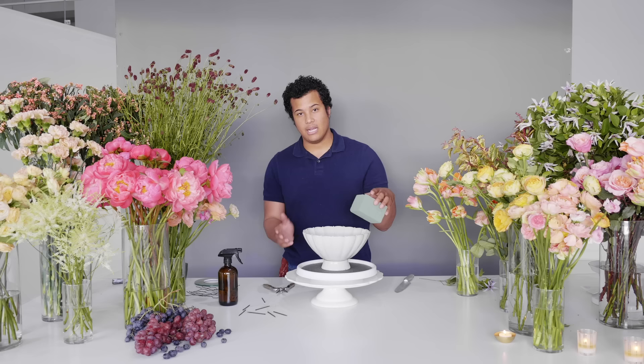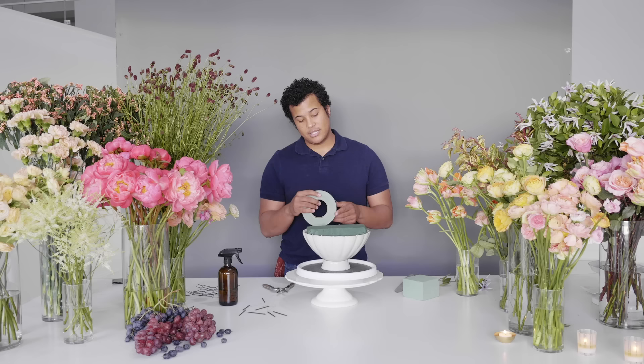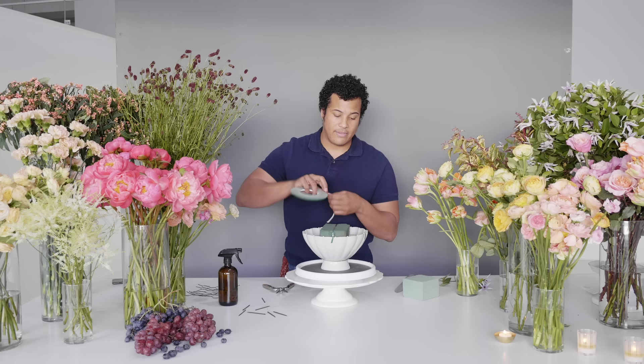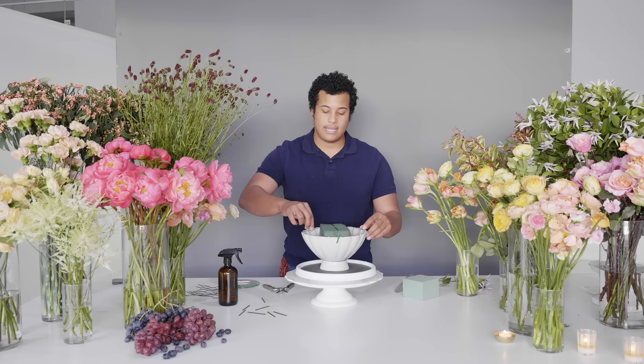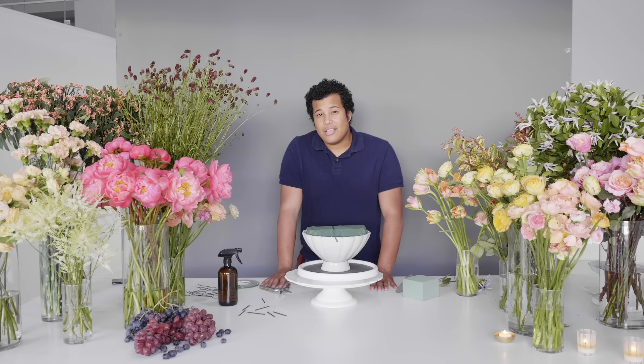When you start designing with Oasis, you need to make sure you've already mapped it out in the correct size for your vessel. I already have this Oasis right here that has been soaked, so we're gonna place this into our vessel — we want to make sure the flowers have plenty of water to drink. Then we're gonna use floral tape to secure the Oasis into the vessel. I like to pinch the corners of the tape to make sure I'm getting the most space possible in my vessel.